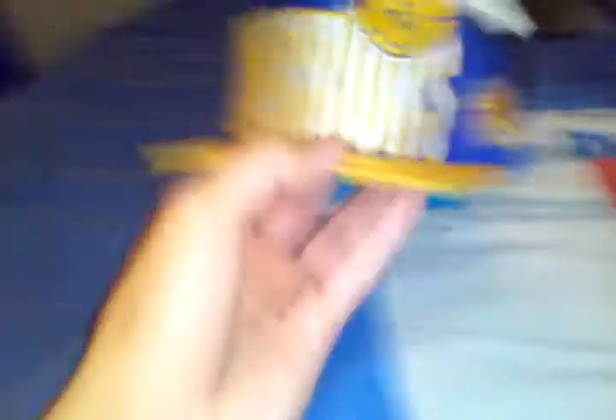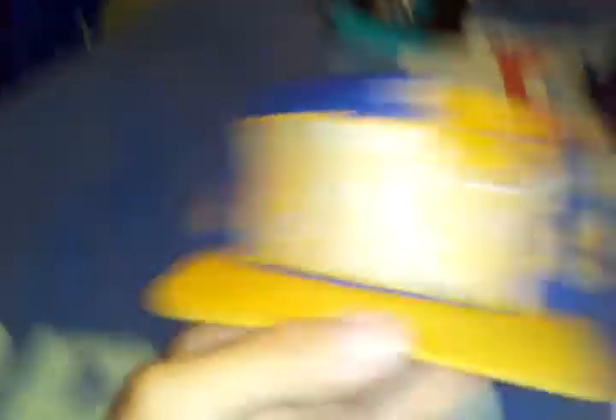This one I got off eBay. It's a Golden State Warriors with a big logo on the front and a little Golden State right there. Made by Logo Athletic. It has a green under, and the best part is the back — it's super huge. So yeah, this one's really nice, really happy with it, and it has a really nice shape to it.